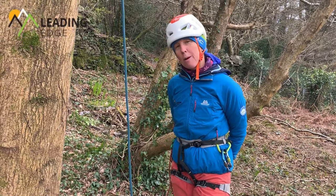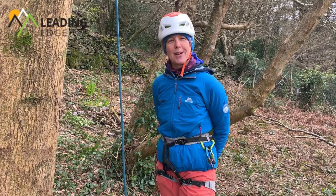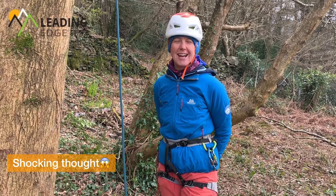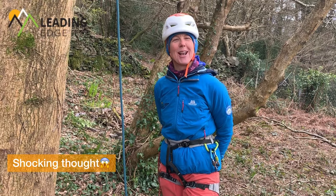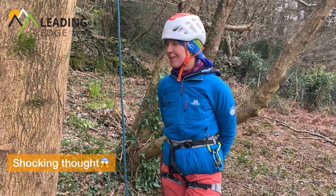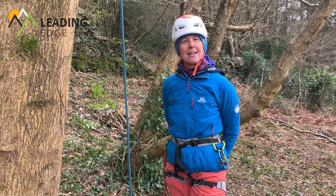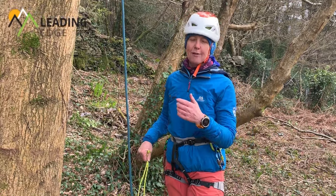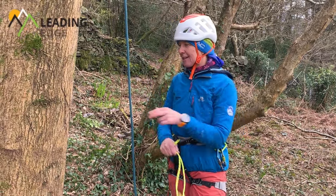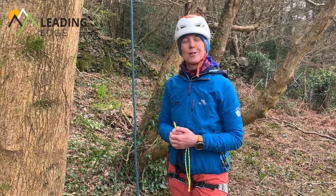It could be that you've sailed into Huntsman's Leap down in Pembroke after quite a heavy night in the St Govan's Inn, and as you get to the bottom you realize there's no way you're going to be able to climb anything. Being able to prussik your way out might be a really good idea, but prussiking is quite hard work and your whole safety is going to be suspended from a couple of these and your abseil rope, so knowing what you're doing and looking after yourself is really important.